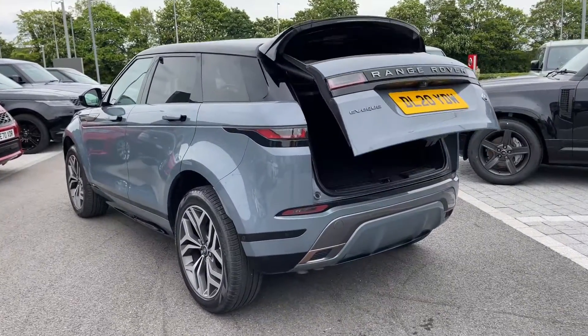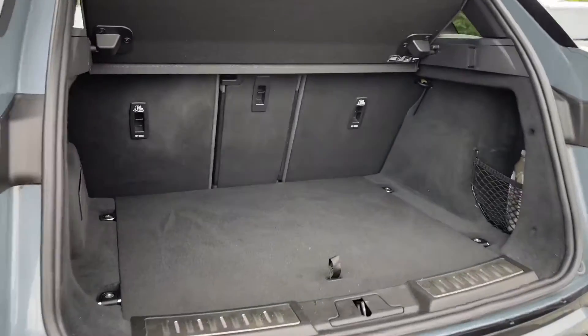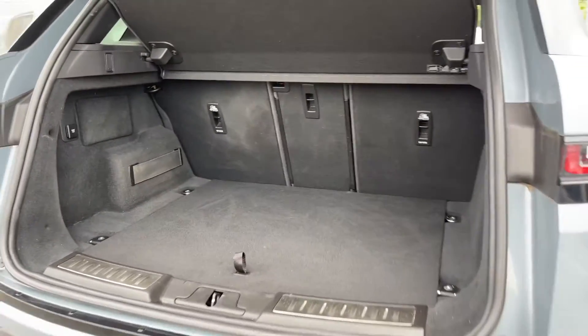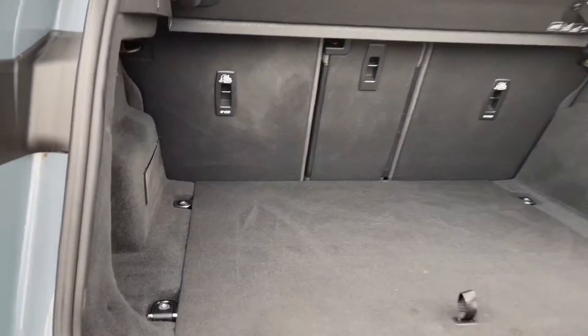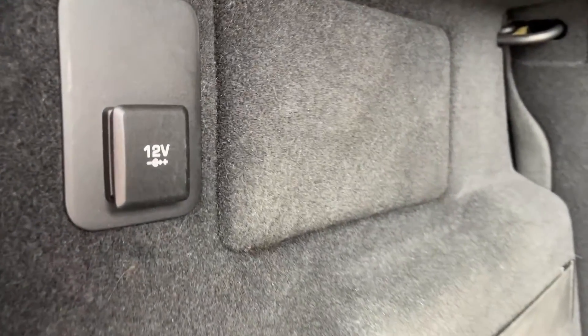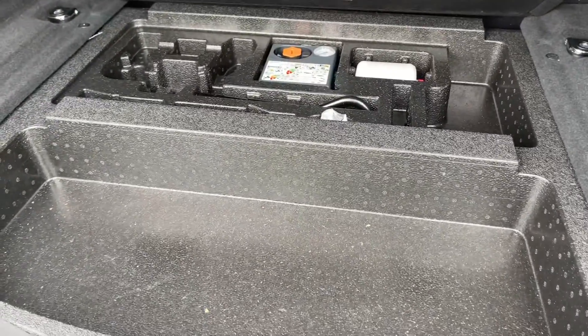Taking a look inside the rear of the vehicle, we are greeted with our electric powered tailgate and a rather large amount of boot space. As you can see, you could quite easily fit a set of suitcases, your weekly shop, or maybe even a set of golf clubs. Located on the left here we have access to a 12-volt power outlet, and located underneath the boot we have extra storage capacity.